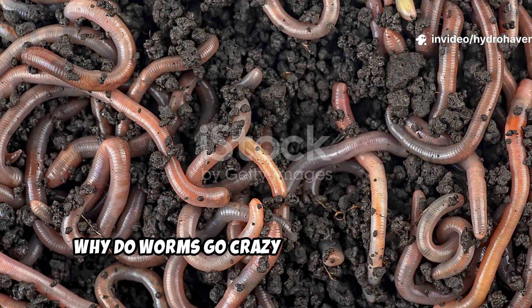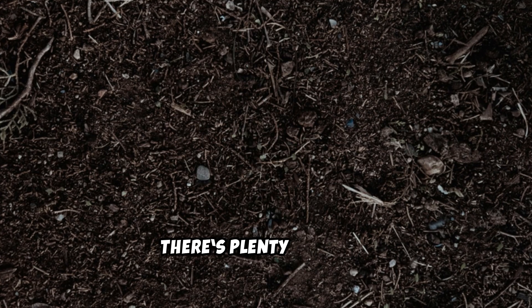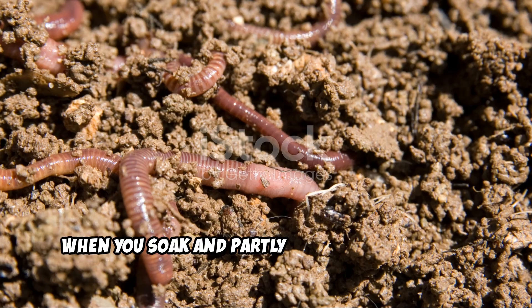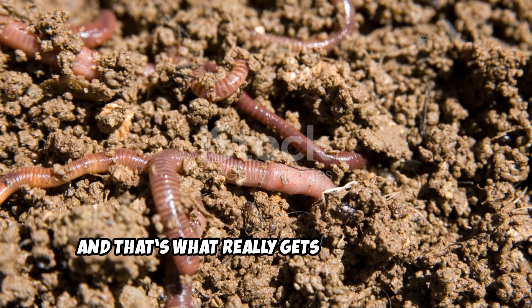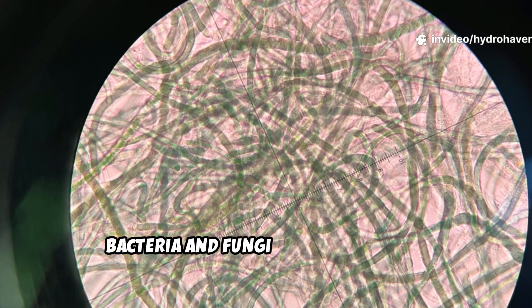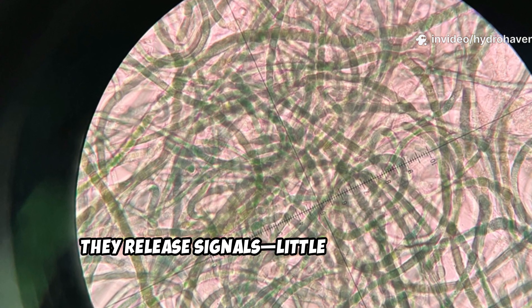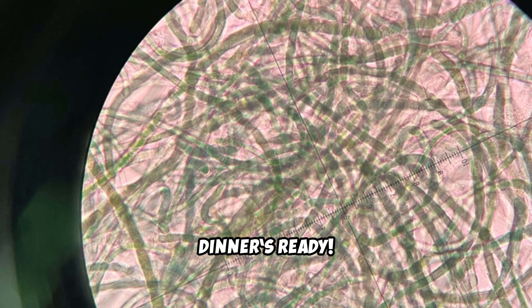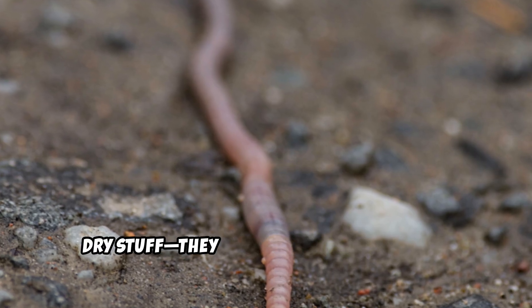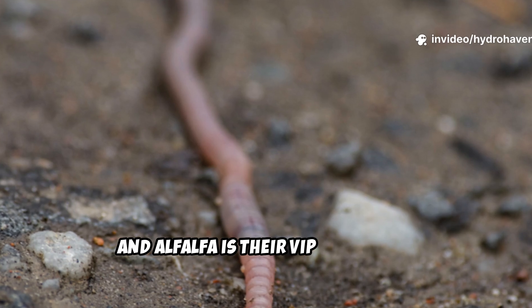So why do worms go crazy for alfalfa pellets? It's not just the nutrients, though there's plenty of those. When you soak and partly bury alfalfa pellets, they start to break down, and that's what really gets things moving. Bacteria and fungi show up to feast, and as they multiply, they release signals — little chemical cues that tell earthworms, "Hey, dinner's ready." Worms aren't after raw, dry stuff. They follow the microbe party, and alfalfa is their VIP invitation.